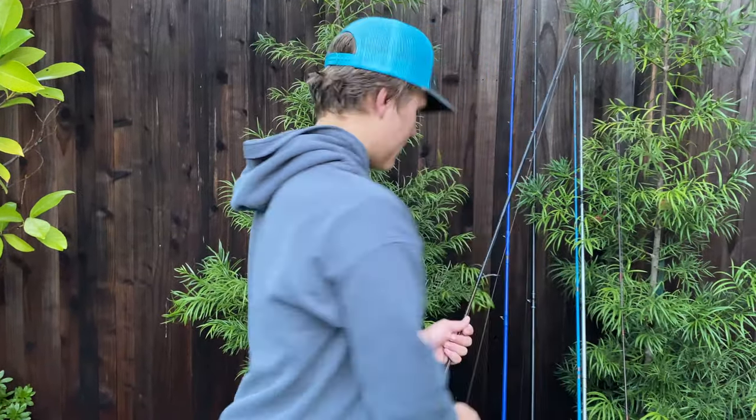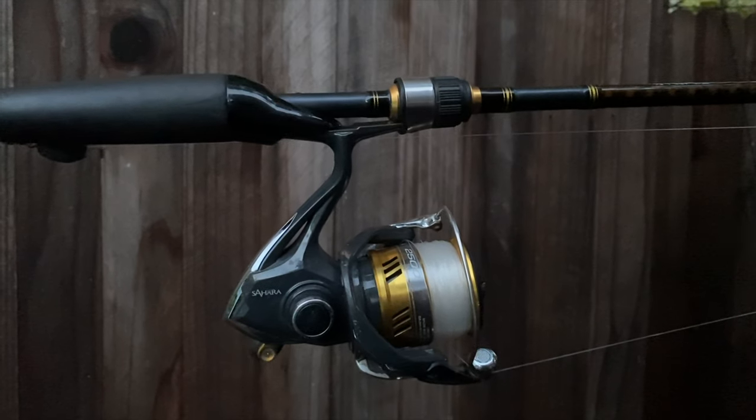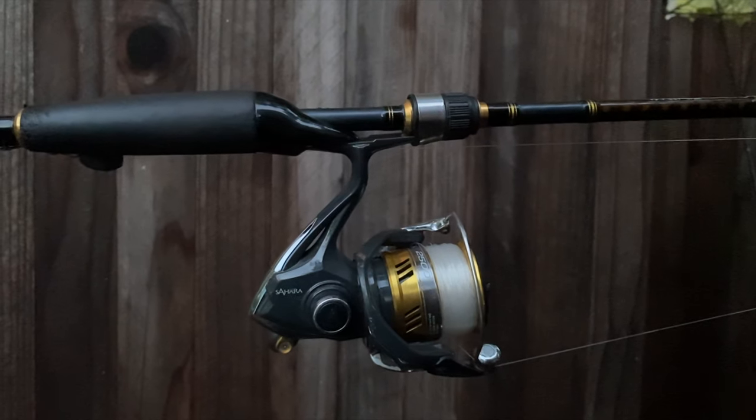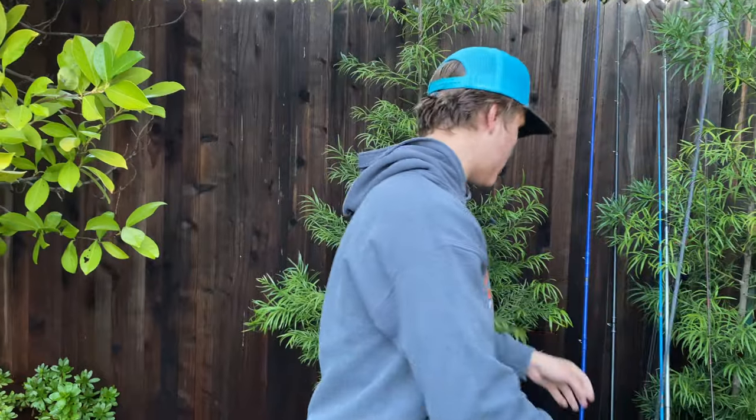Then my main spinning rod right here: Daiwa Aridex Medium with a Shimano Sahara 2500, 14 pound test mono.